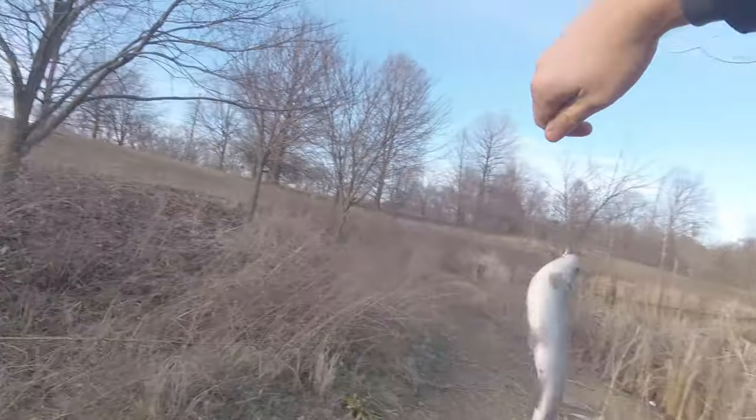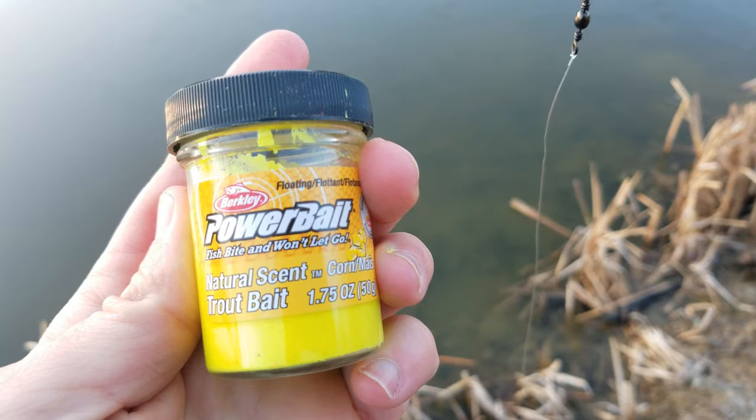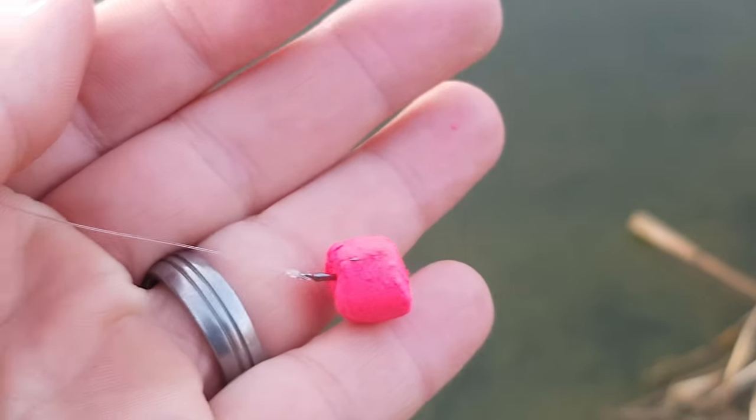The lake I'm fishing today has trout stocked in it by the Department of Fish and Wildlife. Powerbait is one of the best baits for hatchery trout as it resembles in size and shape what the trout are used to eating at the hatchery. The setup I'm using is the best Powerbait trout rig and it'll consistently catch trout anywhere you're fishing for stocked trout.